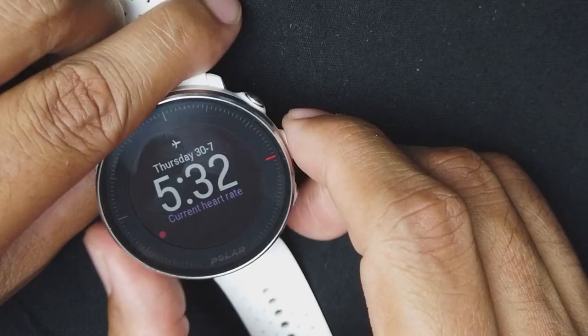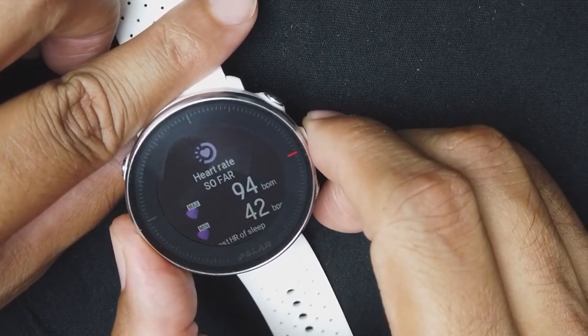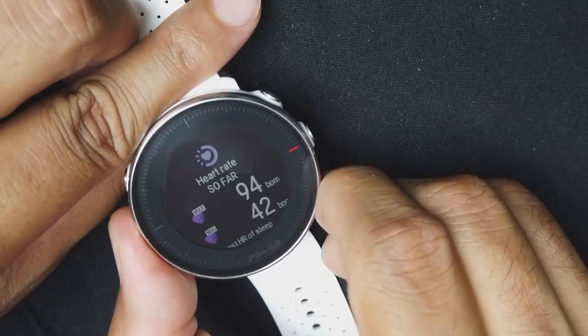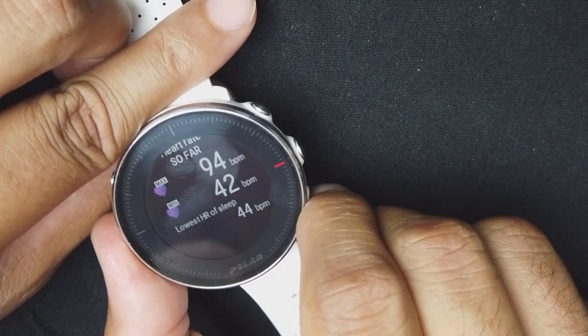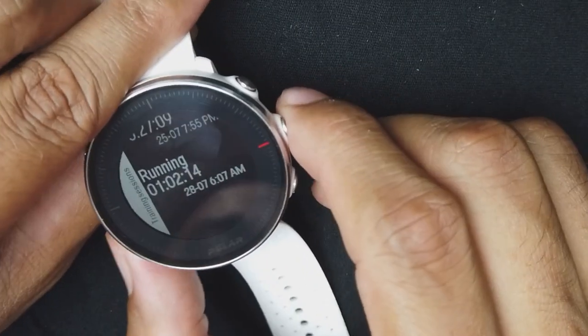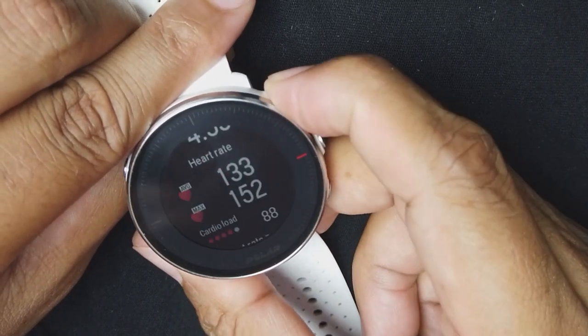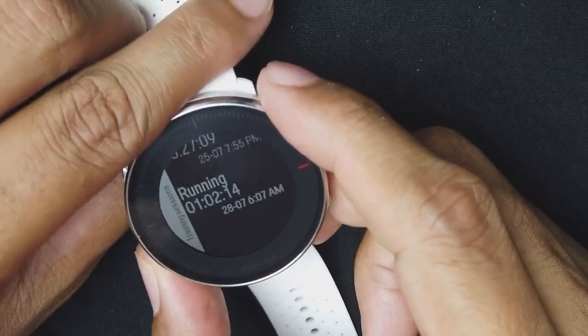The cardio status screen depends on the load factor — after each workout it'll ask how the workout was with a smiley or sad face, and it does the same for sleep. It takes all that into account and tells you if you're overtraining. The heart rate screen shows your current heart rate and lowest heart rate for the day. The training session screen shows the history of your last 7 workouts.